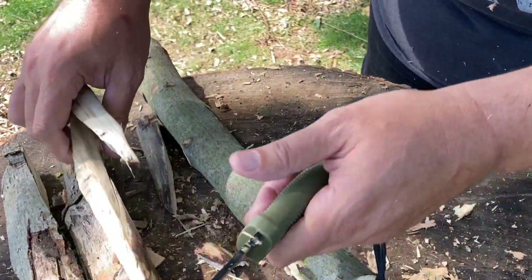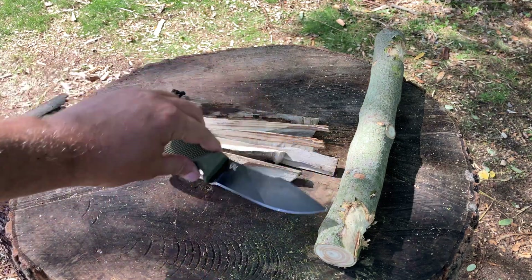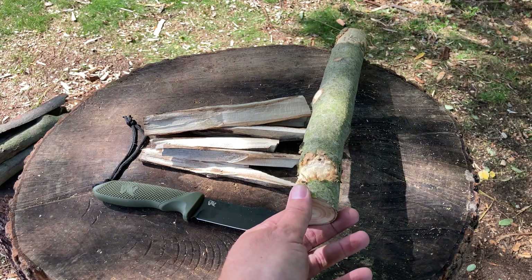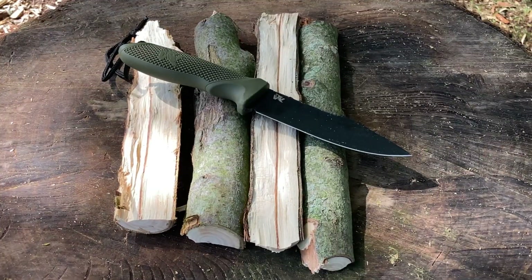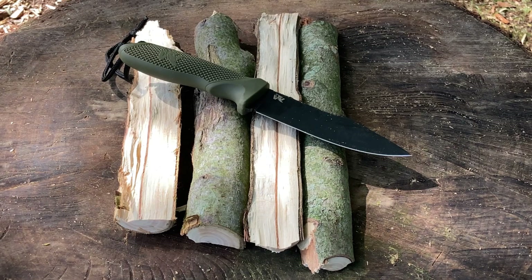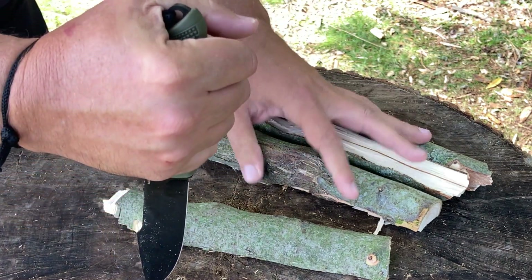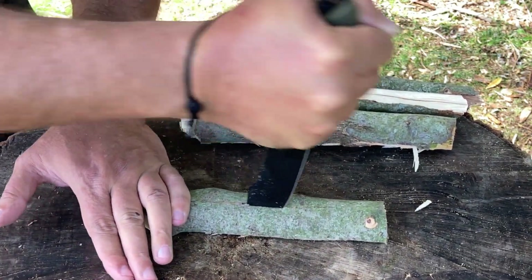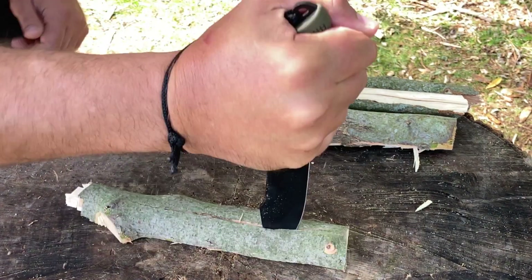I did a little bit of work off camera — made some feather sticks, pretty manageable stuff. Because of that thin spine it did chew up the baton, but that's not a big deal. Now I want to do some tip testing. I have these halves that I batoned earlier, so we're going to test out the tip and maybe make a divot to see how that holds up. We're going to do a reverse grip. It split the wood — it's so thin you have to do it maybe a couple of times.